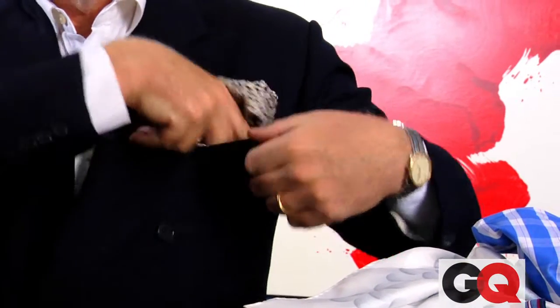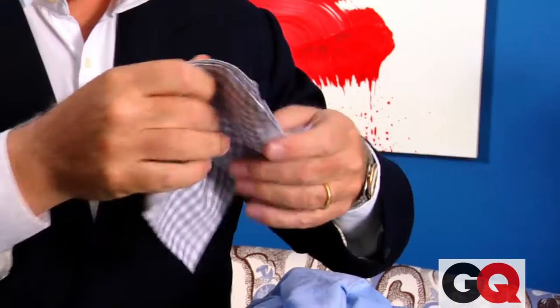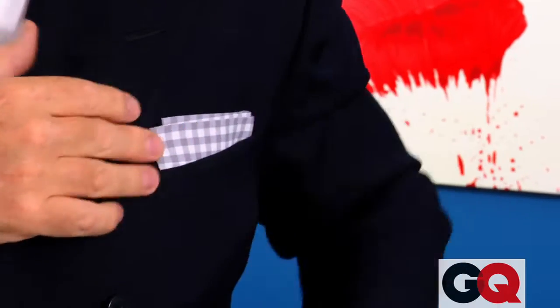But sometimes you want to use silk because you can have a nice pattern, like this flower power pattern. Just stick it in the breast pocket — je ne sais quoi. The classic is the TV fold, which comes from 1950s television. This is the way all the CBS newsmen wear their handkerchiefs: perfectly rectangular.